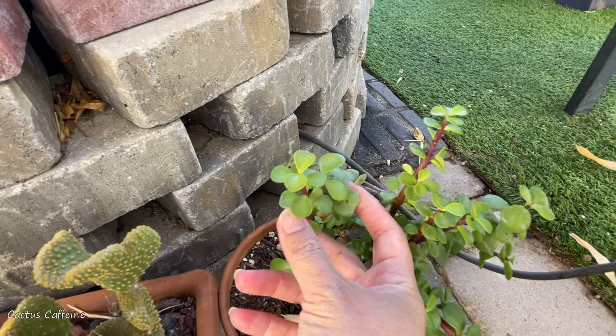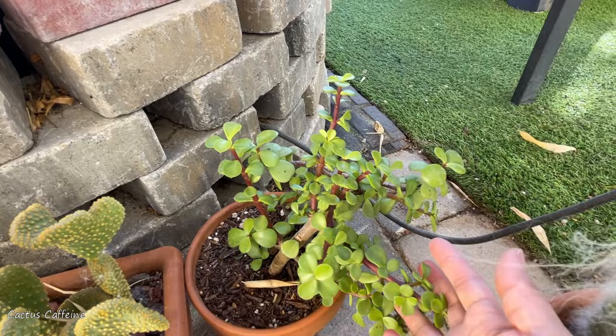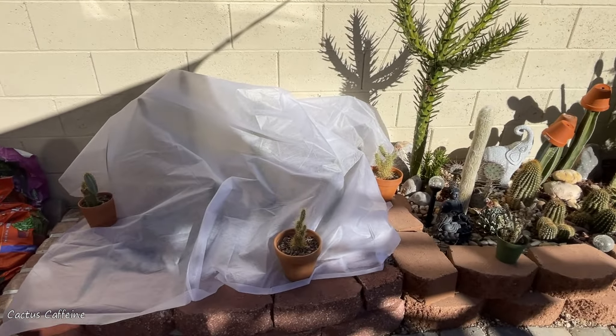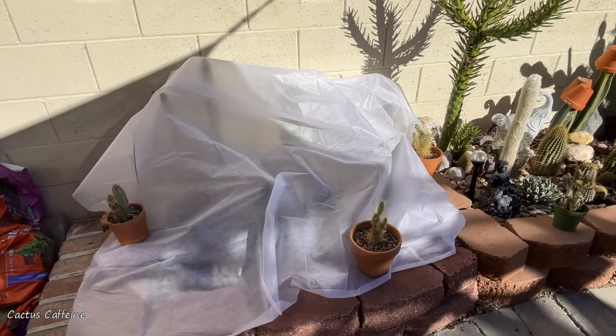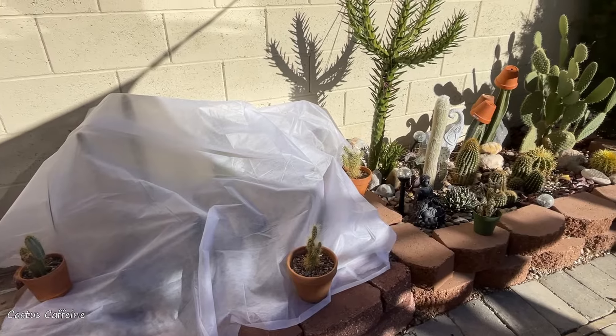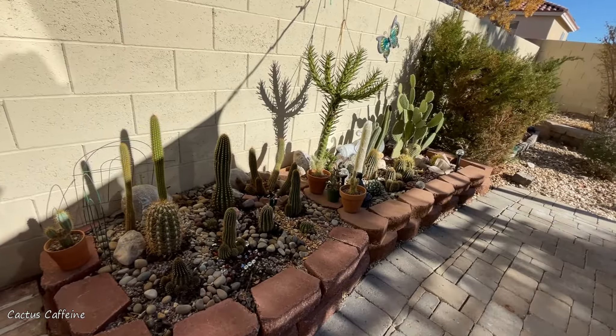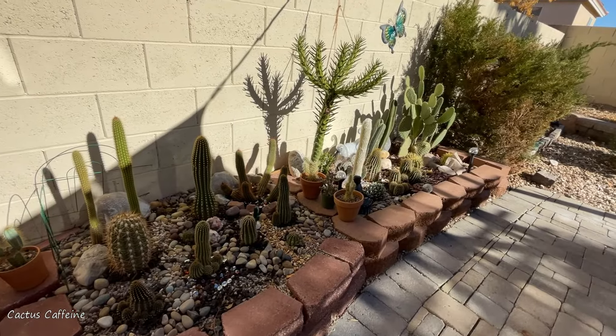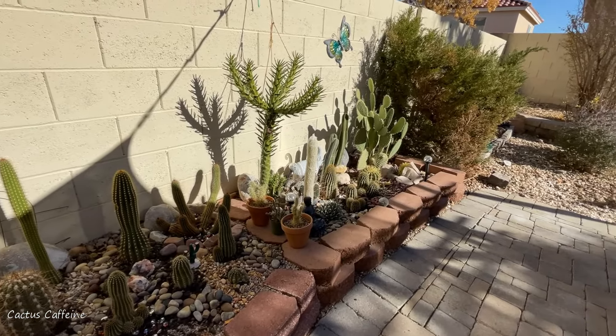Here is another plant showing cold stress and cold damage. This is a portulacaria afra — see those brown spots there? They develop when it gets very cold, so this is telling me it is getting too cold for it. It may not kill this plant, but those marks will be permanent.